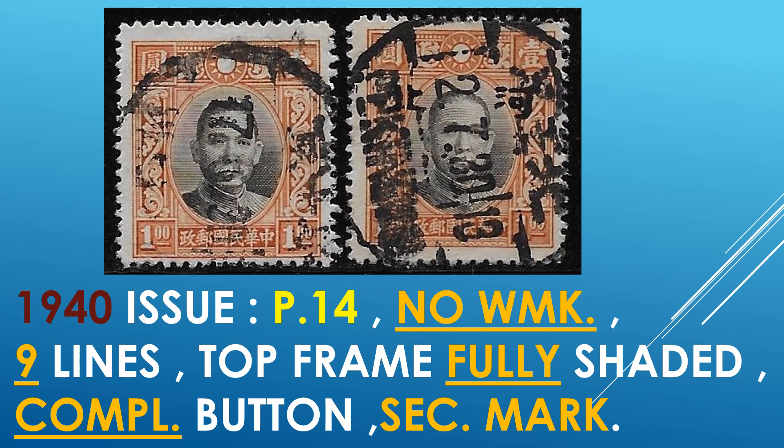We go to the $1 stamp. The 1940 issue is a perf 14 with no watermark. This one has nine lines, top frame line fully shaded, and a complete button on both stamps. But the right stamp does have the secret mark — that is the left character. This is rather difficult to see on video, but if you compare the two, there is a difference. The original regular series is typically a little bit clearer and more defined.